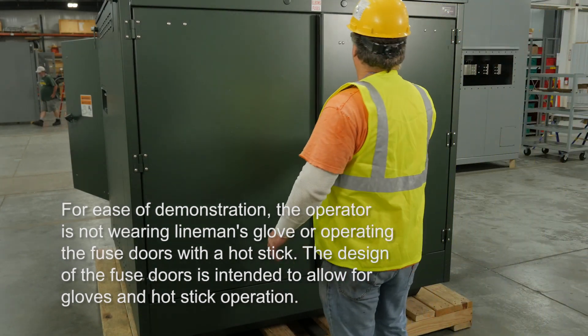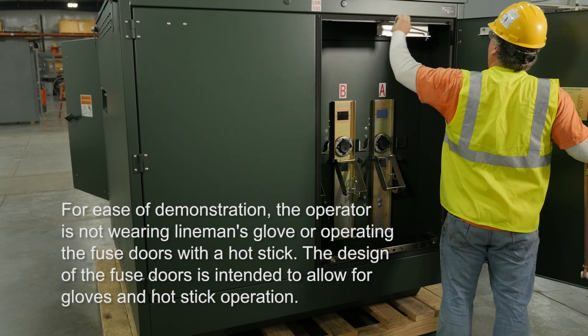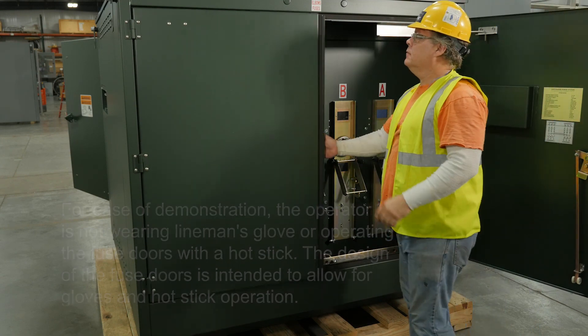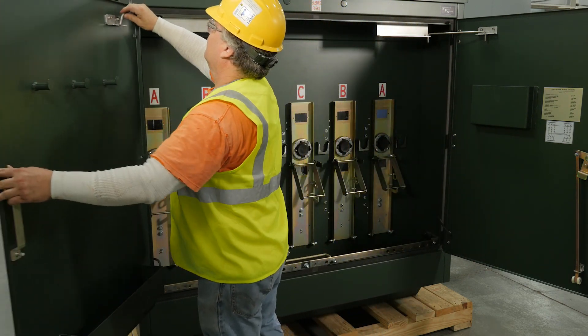The operator now approaches the fuse compartment side of the cabinet. Again, place the door stay rods in the locking position. Make sure the fuse door locking bail is raised before opening the large doors.